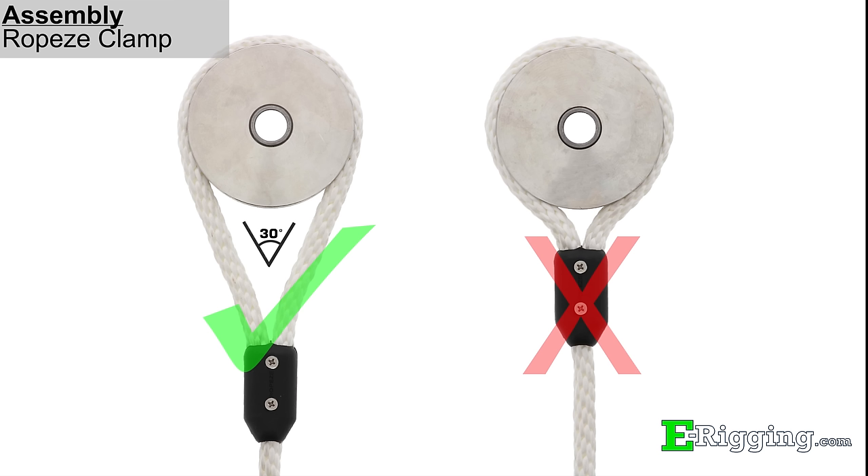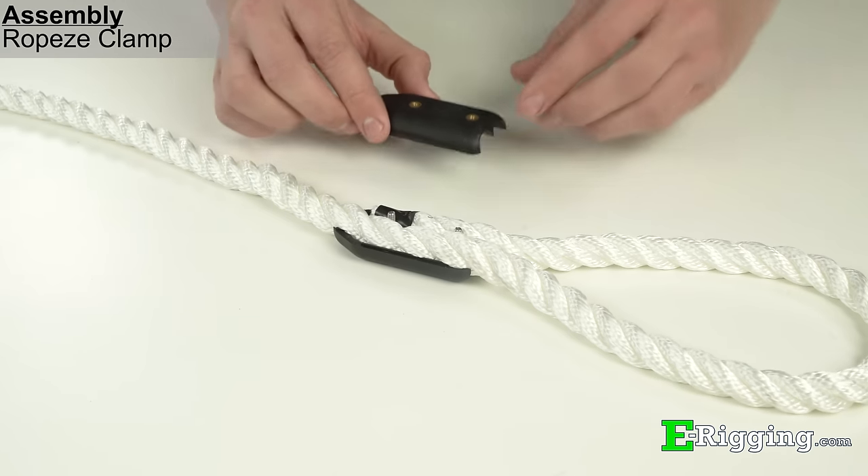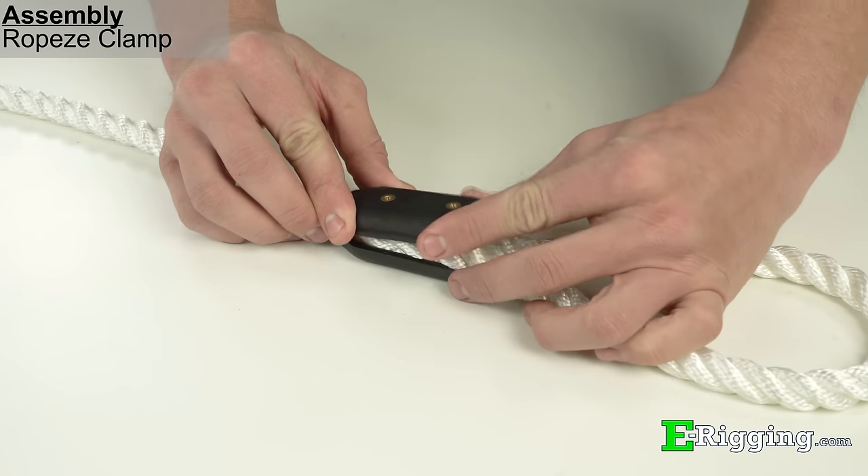Check to make sure that the eye does not exceed an included angle larger than 30 degrees if you plan on attaching it around another object. In general, smaller angles and larger eyes will provide for a stronger termination. Place the other side of the clamp on top and make sure that the screws are properly aligned with the threaded portion of the clamp.